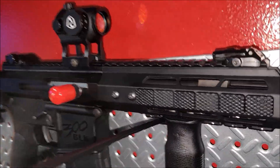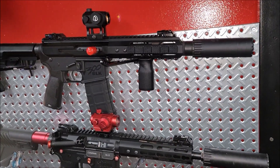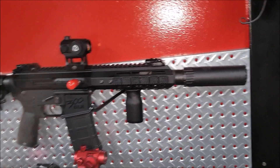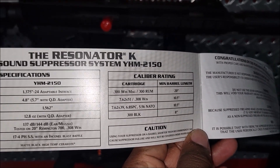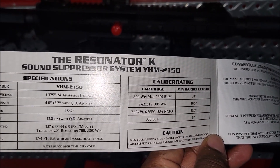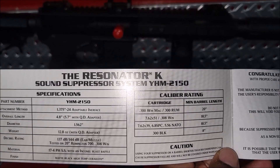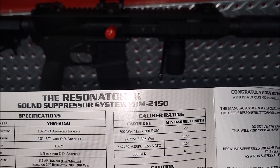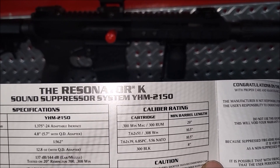Let me see if that's an adjustable gas block — nah, I didn't put anything on the 300 Blackout. But the Resonator K can go on that, and I can use it on my ten and a half as well. It can run 308, 556, all of that.